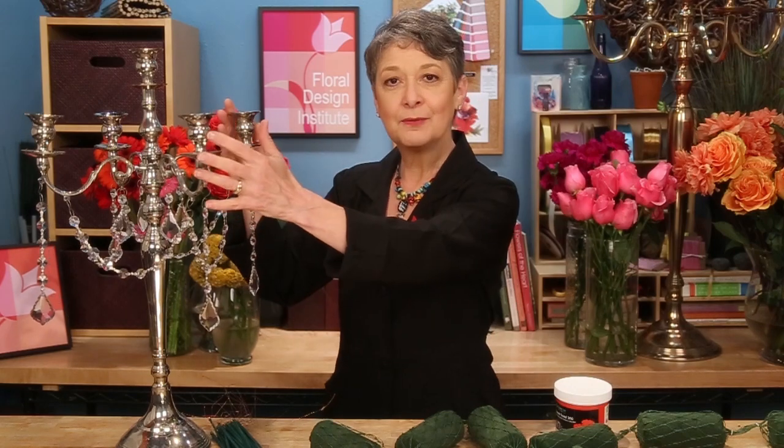Welcome to the flowerschool.com video library. I'm Leanne Kessler, director of the Floral Design Institute, and today I want to chat with you about wedding candelabra centerpieces. You can use the tabletop version or even the very large oversized — either way, this technique will make them fabulous.